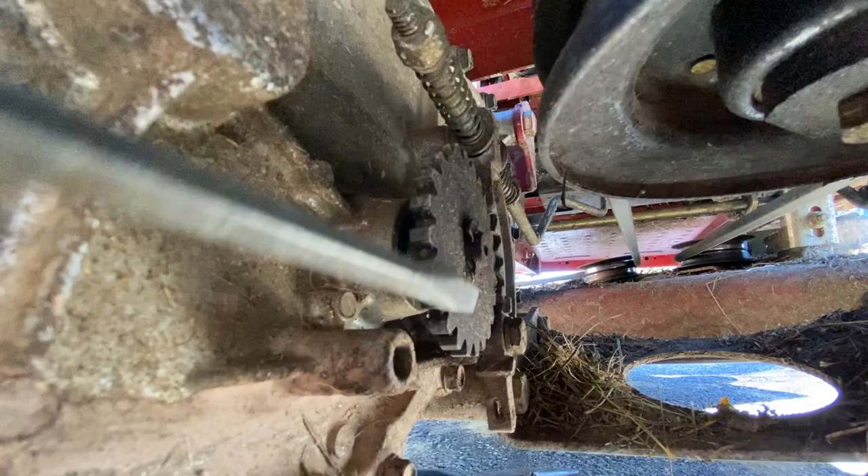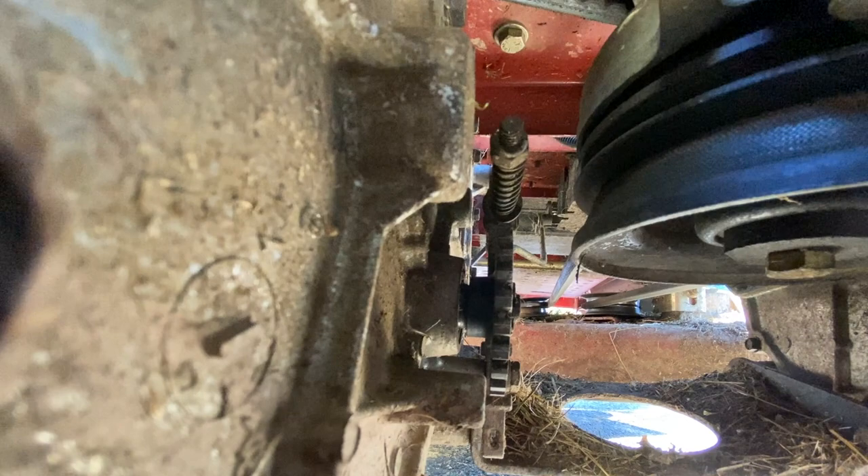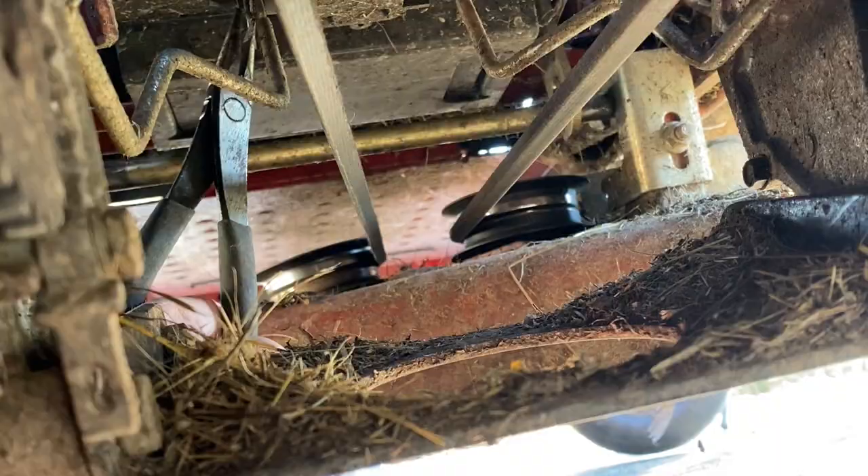Right here is where it's grabbing — it stayed in the lock position. Now, instead of messing with all this right here, if you follow this bar all the way up, the brake bar is connected to the electronics right here with this little pin. If I take this pin out, this bar will drop off and the electronics won't be able to move this bar back and forth to lock it in the park position. So let's pull this pin out.